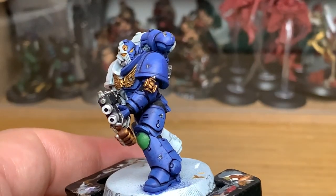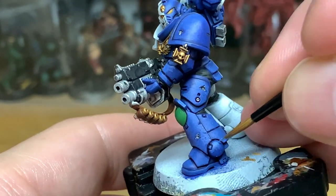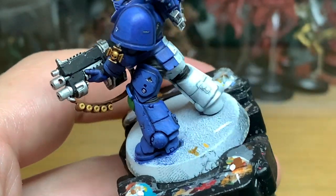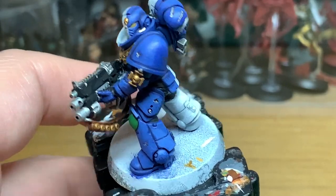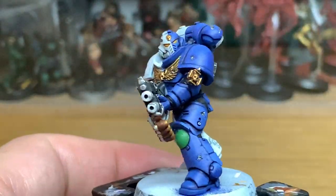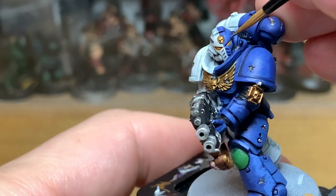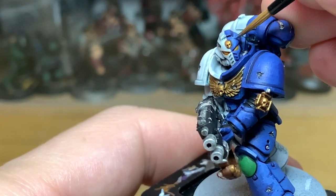Next up we're adding a little bit more Vallejo White. I'm going to be painting about 50% of the area that we've just highlighted — again the areas that will be catching the light the most. As he is battle damaged I've done the highlights a little bit more haphazard, which gives him a slightly mottled look as though he has been in battle. If the surfaces aren't 100% smooth I think that works quite well for him.